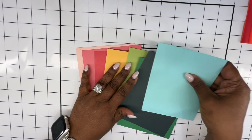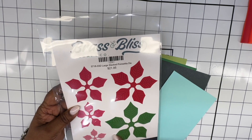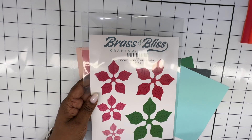You can see here I've already gone and selected a few different colors from my stash. I'm using this large stacked poinsettia die which is going to be released on July 25th for the Christmas and July stamp sets.